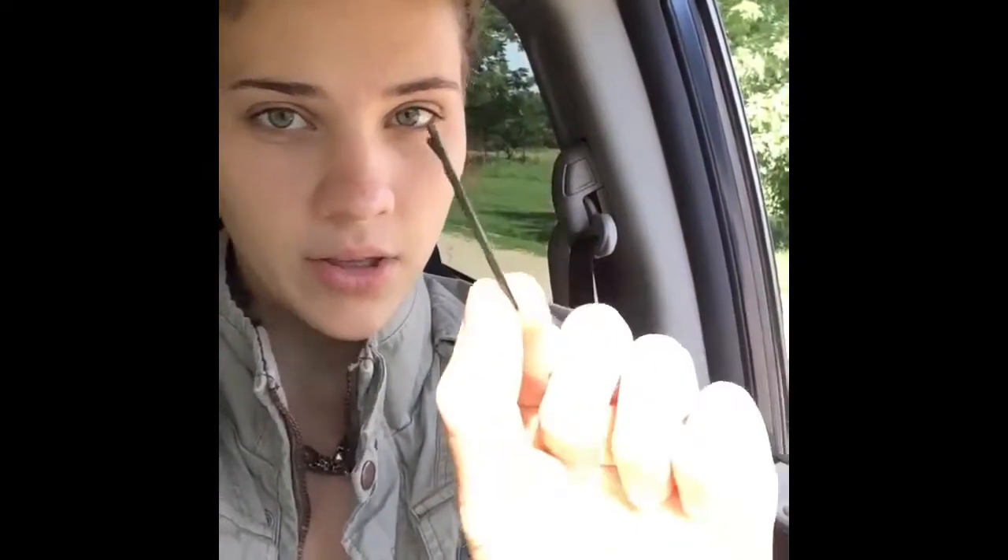The first type of hairpin I'm going to talk about today are the classic bobby pins. These are probably the most commonly known kind of pin and basically all you do is you just slide them into your hair.